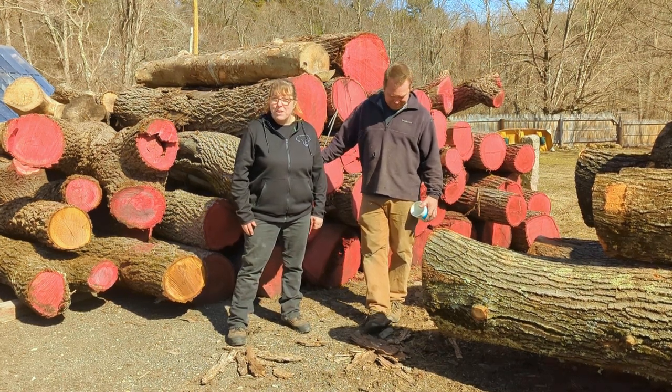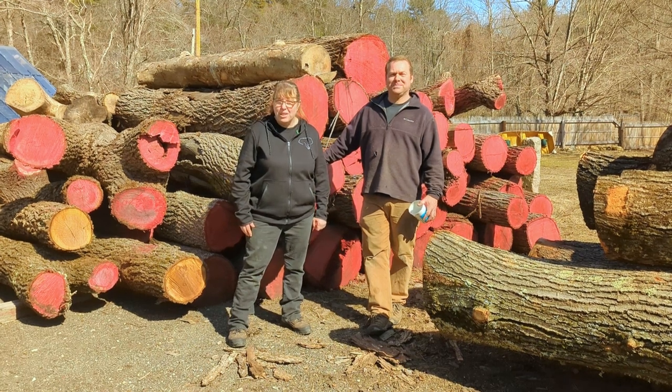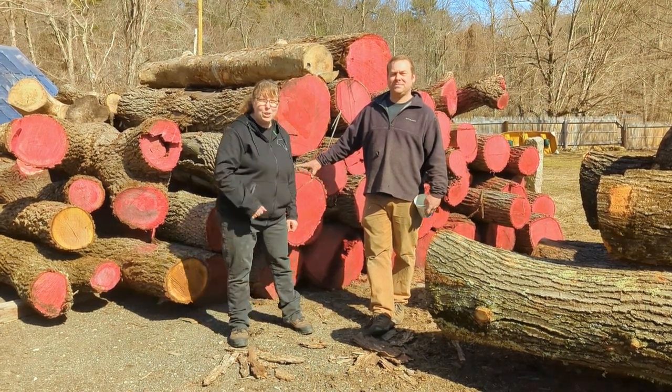Hi, it's Dale from Elephant Memories and I'm here with Matt from Castle Mill Works and we're exploring his awesome workspace.